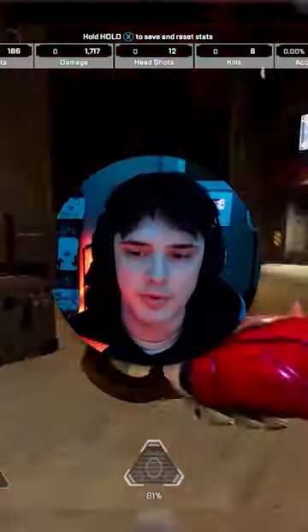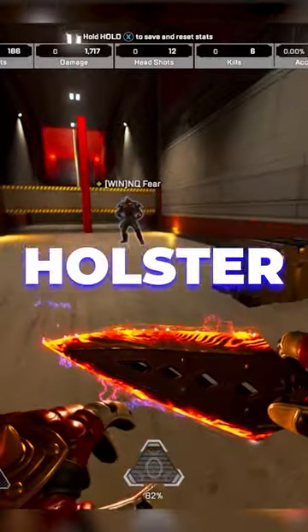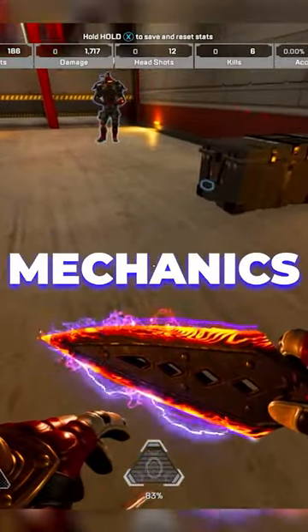When you run with your gun in your hand, everyone knows that you run a little bit slower. What most people don't realize, though, is that when you holster your weapon, it also affects other mechanics.